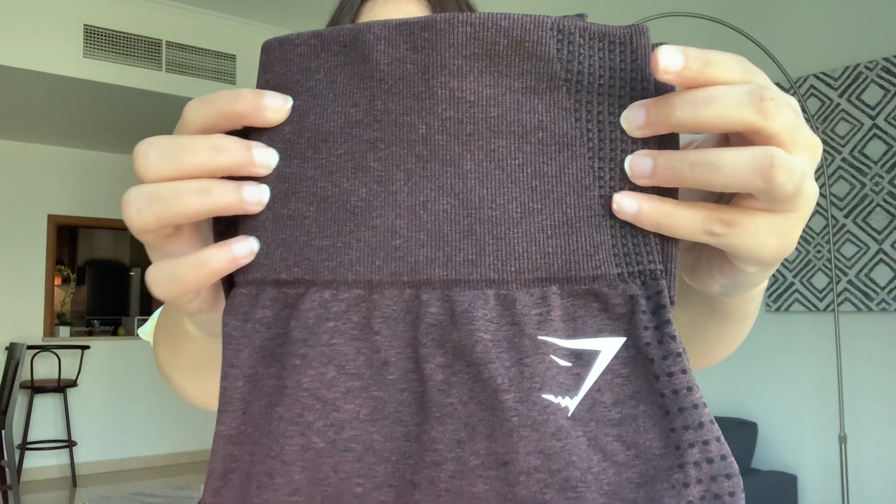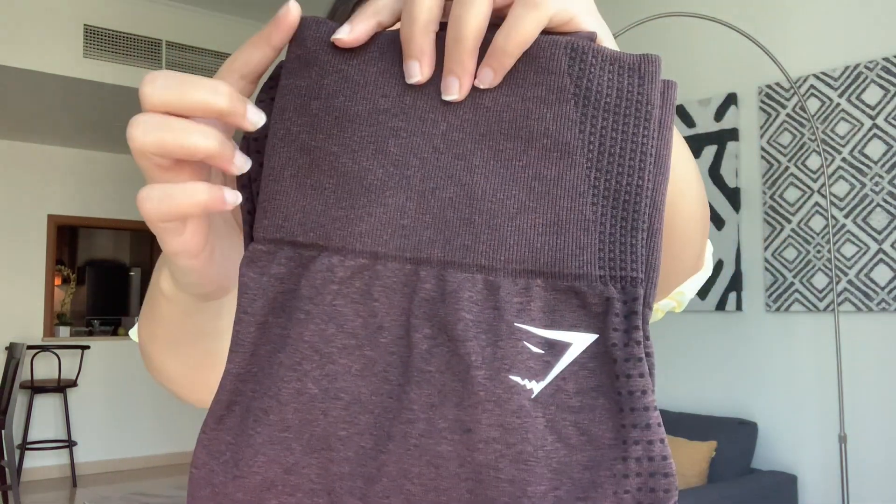Starting off with the leggings — I got this pair in a size medium. The reason I sized up from my regular size is because I was watching review videos before purchasing, and a lot of people said these leggings run really tight and the waistband is super constricting — so they recommend sizing up. Looking at the waistband, it's got a really nice ribbed material all the way down, a very wide waistband. It sits a little bit higher than I'd like, but that could be owing to my height.